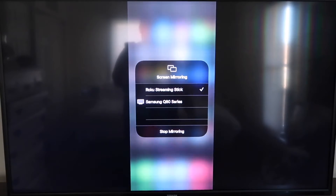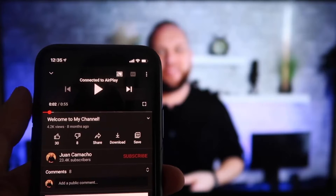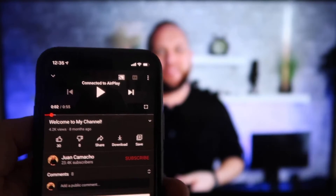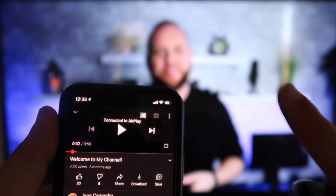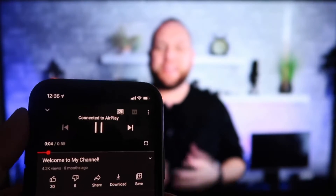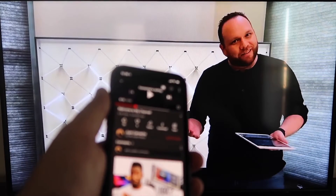On your TV you'll see it's mirroring exactly what's on your iPhone. To stop mirroring, just go down to where it says Stop Mirroring. Here's the beauty once you're connected — I jumped over to the YouTube app and the phone is tilted in vertical mode, but it's already playing in landscape mode on the screen. It automatically detects it and puts it in landscape mode. And the volume is coming out of the TV instead of the phone. I love Apple AirPlay.